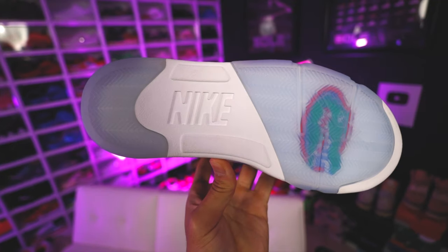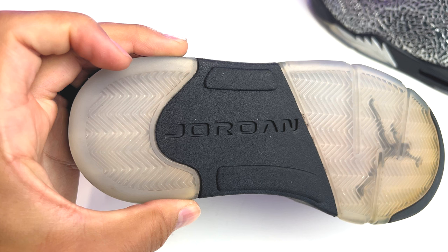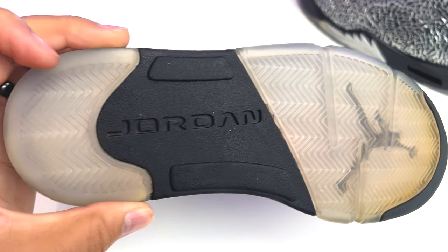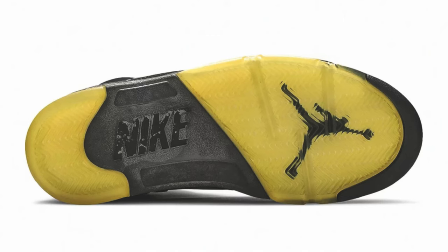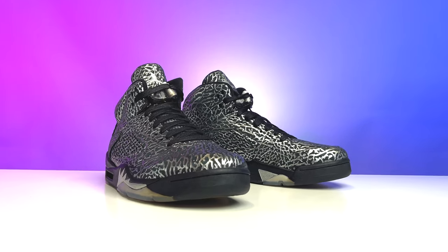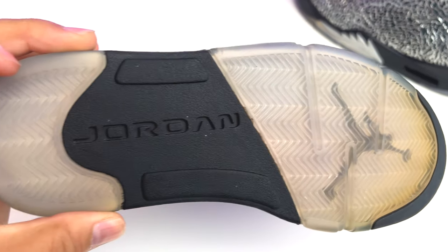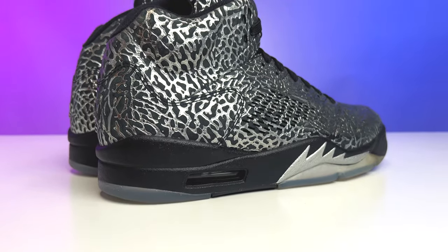This is going to be a retro, not an OG style, which means you're going to have the Jordan branding here instead of the Nike branding. You've got something similar to your metallic Air Jordan 5 — so you're going to have your translucent here with the black Jumpman, then your black rubber around the toe, and then translucent with the herringbone traction on the back end around the heel.